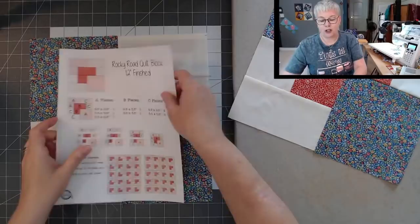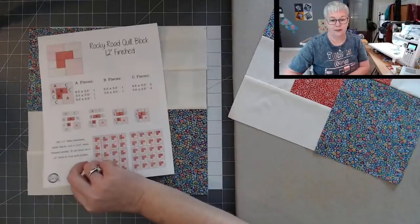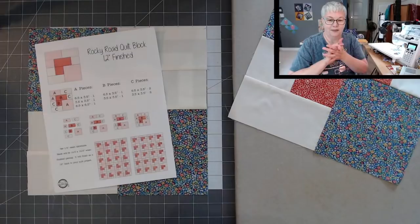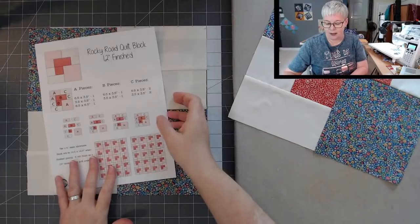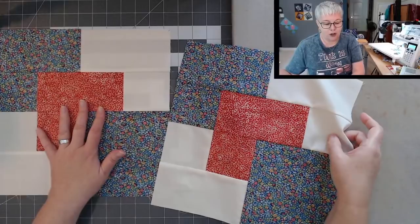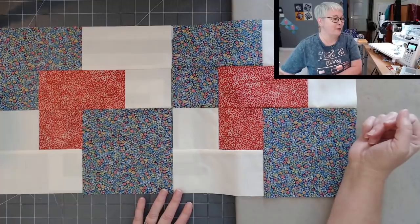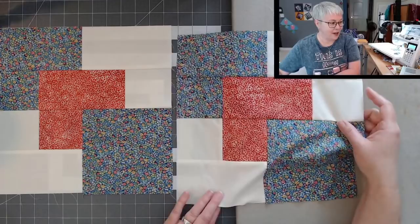Finished! This is a 12-inch block — it actually measures unfinished 12½ by 12½ because we've got our seam allowances in there. Isn't she pretty? Now I have two of them. Just like the tulip blocks on the wall behind me, I usually make one to test my measurements and have an example, then make one during the live. So I always end up with two blocks of everything we do.